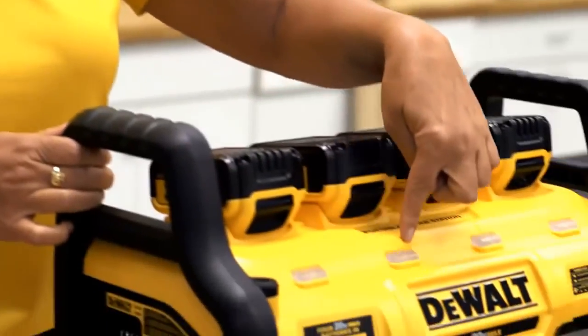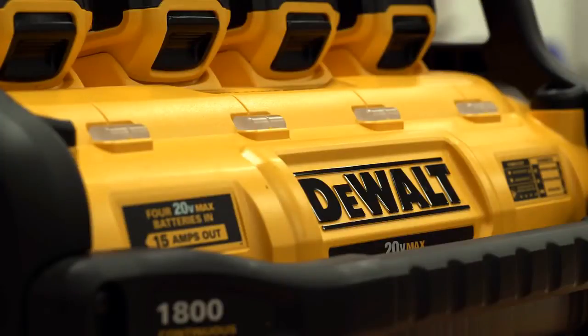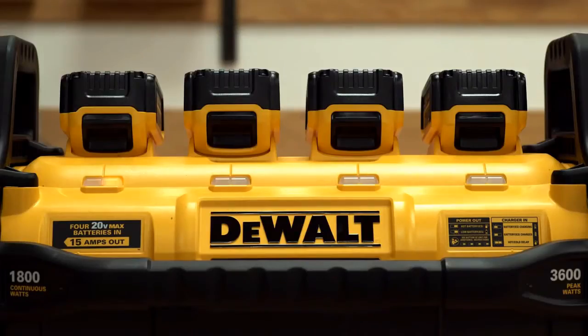When using the unit in power out mode, you'll notice that the lights will not illuminate on the front — that is normal for power out mode. When one or more batteries are approaching low charge, the front panel LEDs will illuminate in a left to right fashion. The unit will also beep two times every 30 seconds, indicating that your unit is at low charge and you have a limited amount of time left in your application.